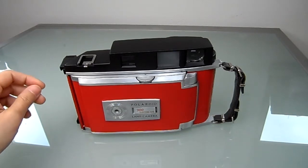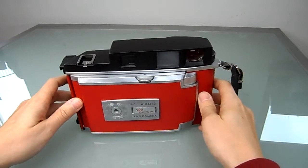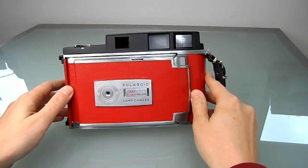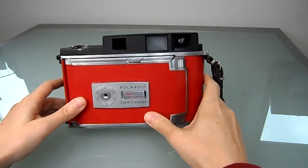Hello, it's me again. I have another camera to show you, and this time it's a Polaroid 900 Electric Eye, which I converted for pack film.